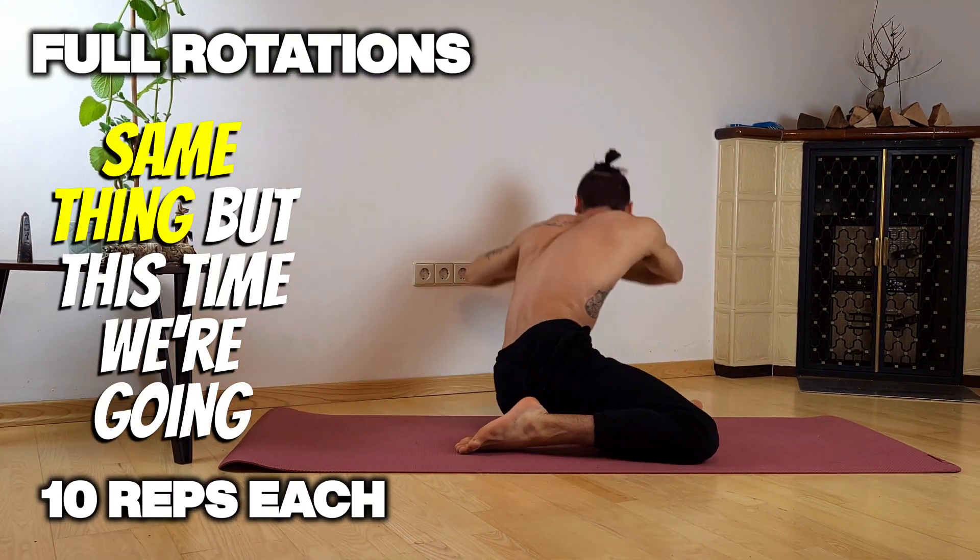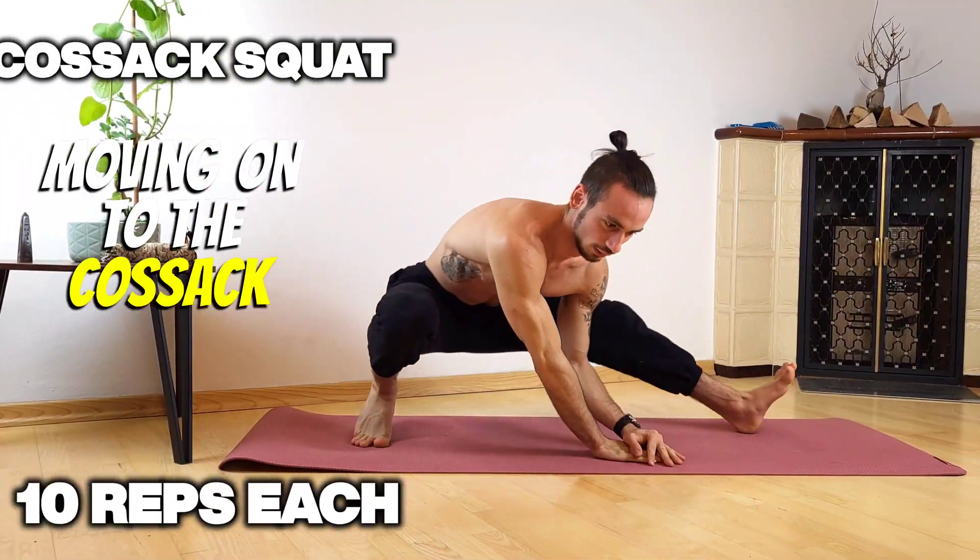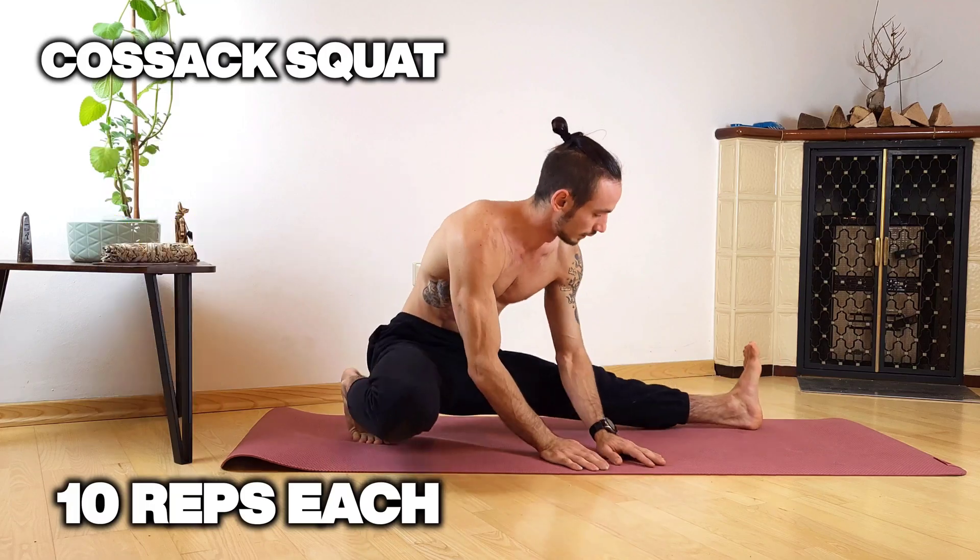Next we're gonna do the same thing, but this time we're gonna lay our upper body down to get an extra stretch there. Moving on to the Cossack squat where we sit down from one side to the other, hands in the middle for support.